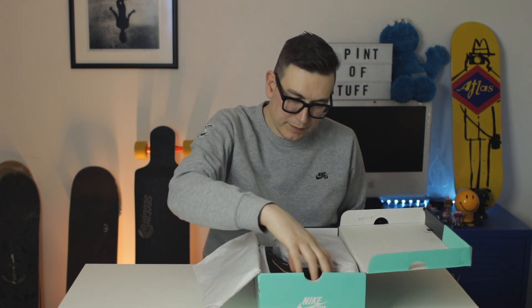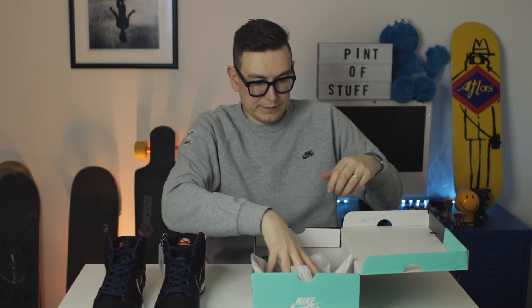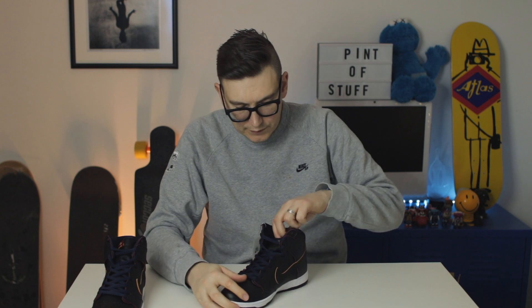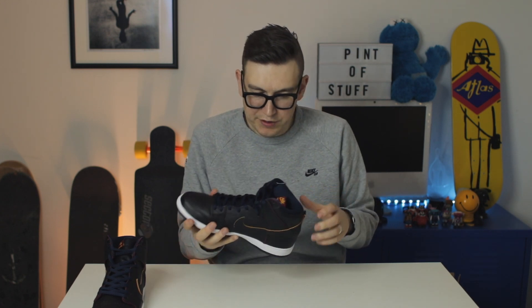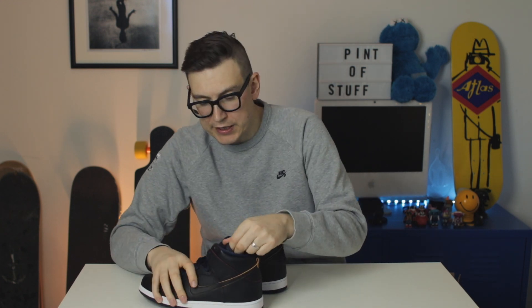Let's get this bad boy out — oh wow, these are nice! Get rid of the box. LeBron is gonna be gutted he's not wearing these. You'd think on the street that this was just a black dunk, but it's not — it's the latest collab between Nike SB and the NBA.